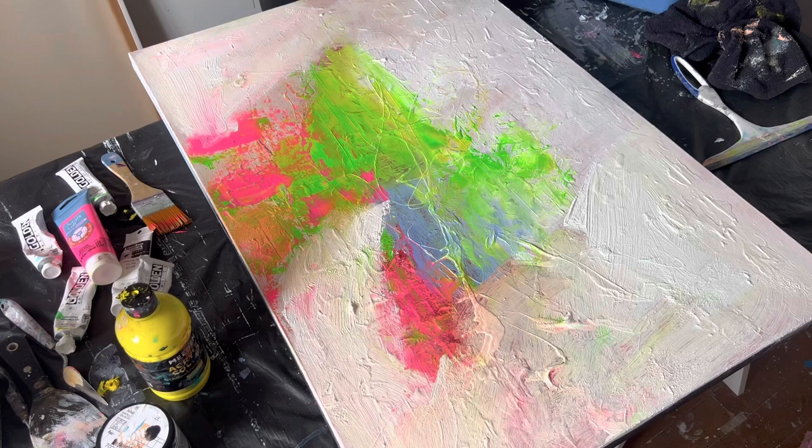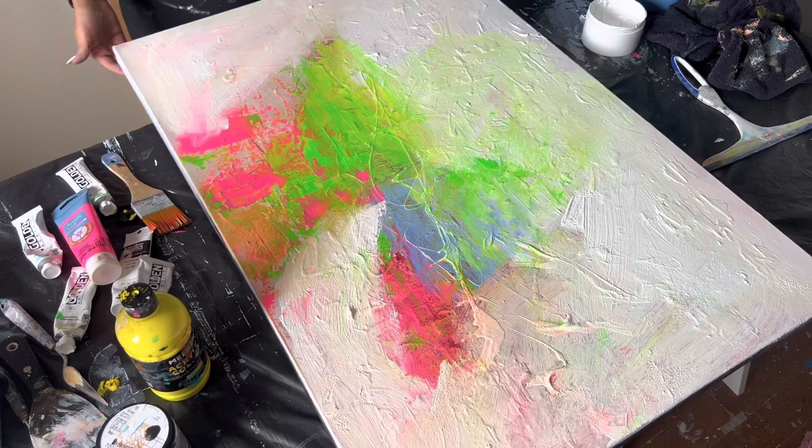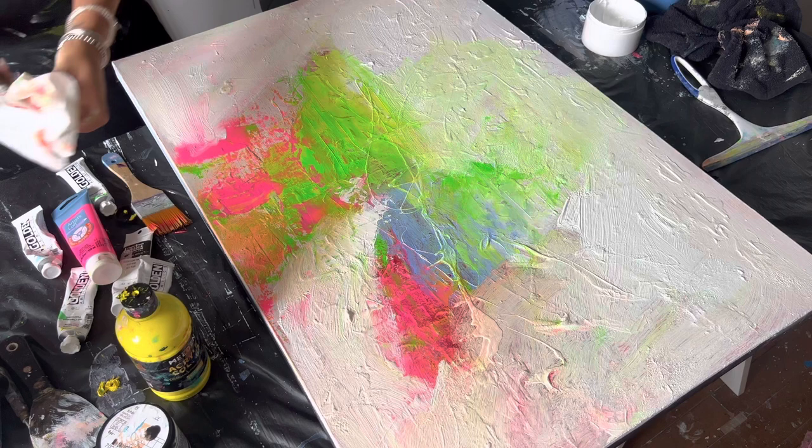I get it — everything has to flow — but at the same time you want to have a little bit of spice. Just paint for a whole week one way, then the next week do another series in different colors and try new things. I think it's very important for you to step out of your comfort zone.